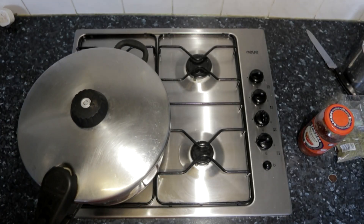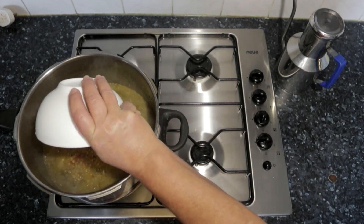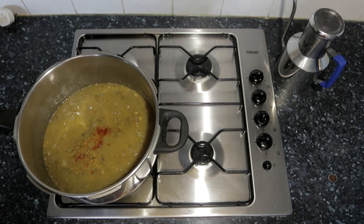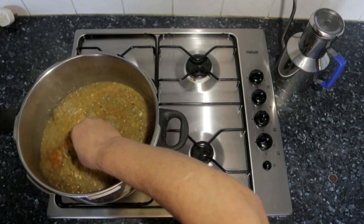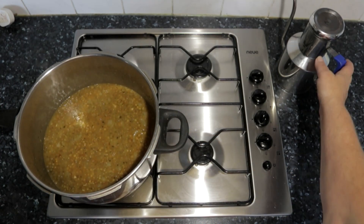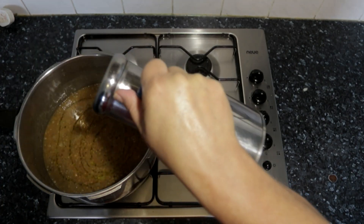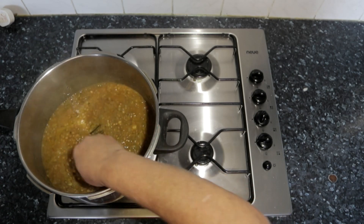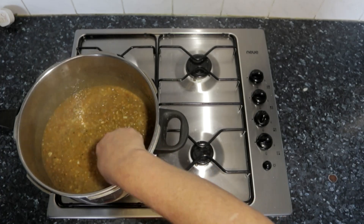We're just going to add a lid. Now we're going to get our tomato sauce and pour it in. We're going to start stirring it, and now we're going to add some more olive oil. We're going to leave it to boil for a bit, continuously mixing it. In all of our Greek recipes we always add olive oil, and when we fry we use vegetable oil.